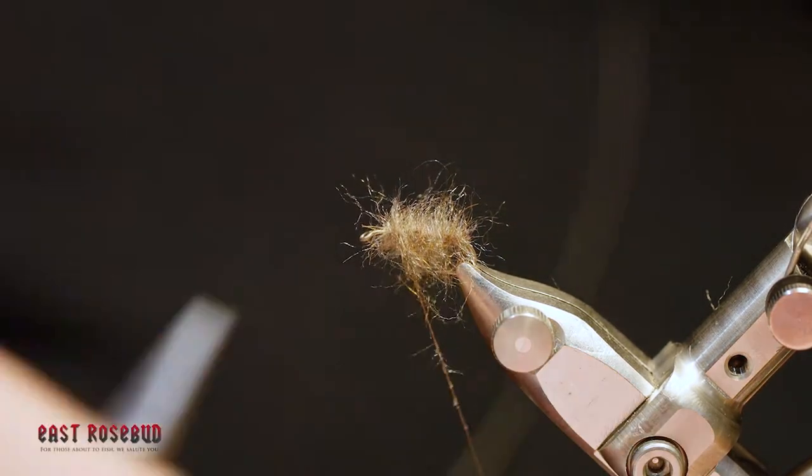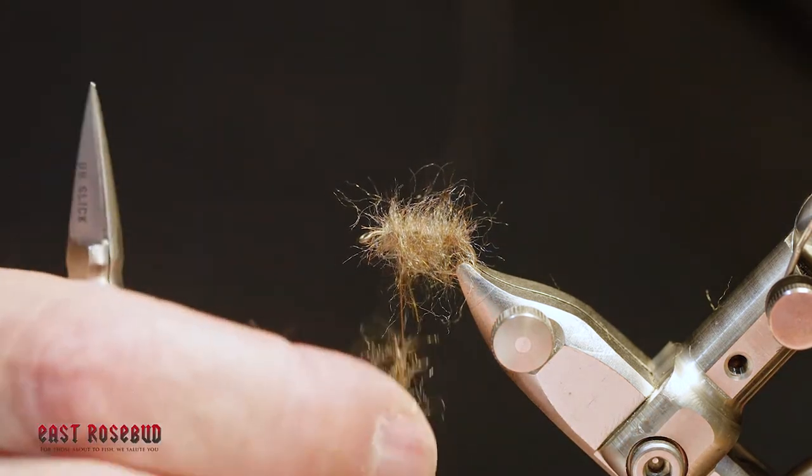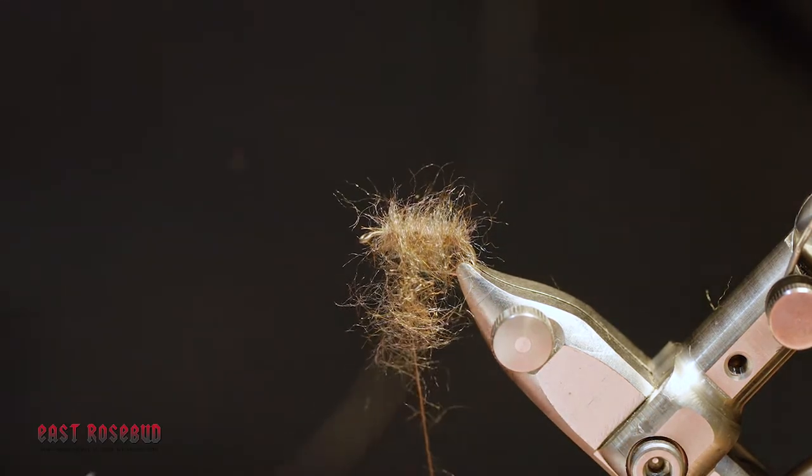The key, again, is don't overdo the wax and keep the dubbing very, very sparse.